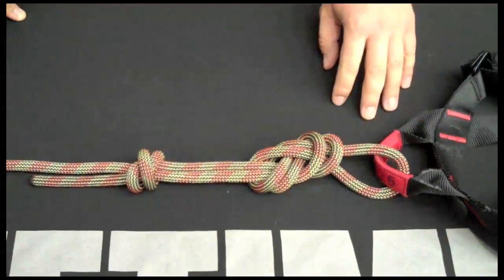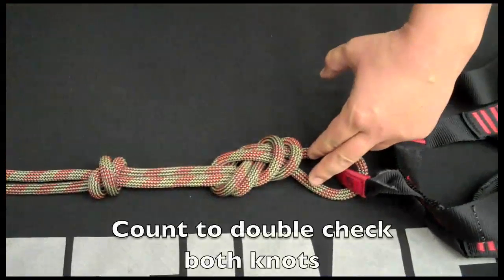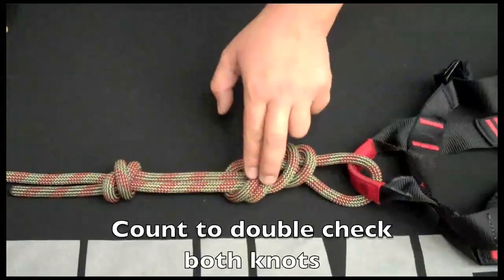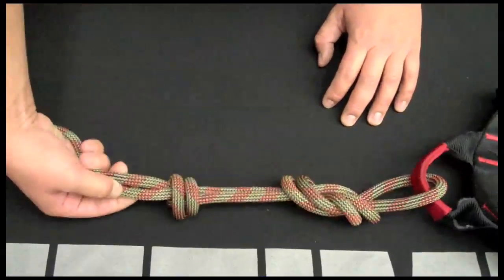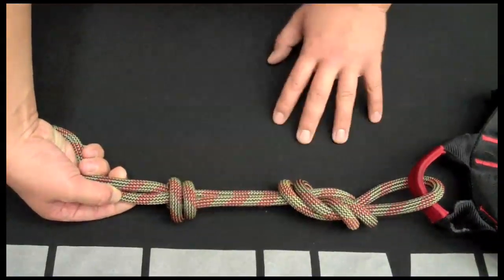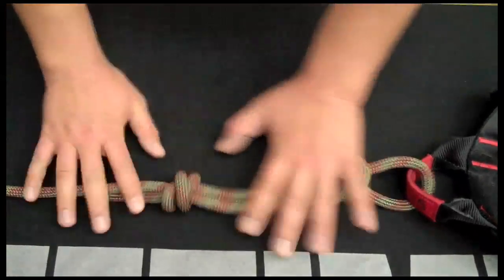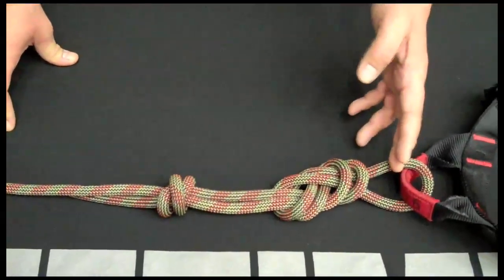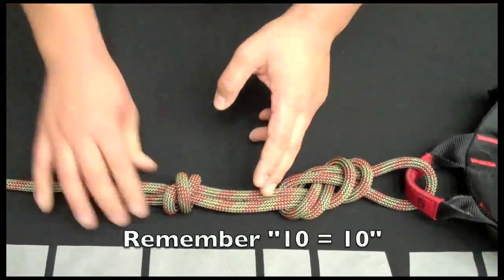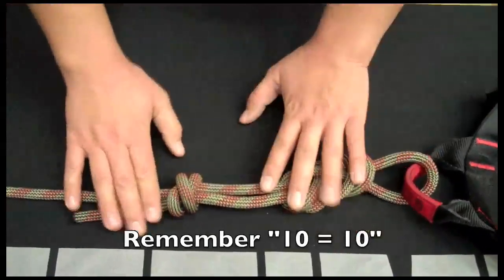Now to double check the whole thing, I'm going to count: two, four, six, eight, ten. Looking at the backup knot, we can see that this side looks like an equal sign and this side looks like an X — the Roman numeral for ten. So the equation is two, four, six, eight, ten equals ten.